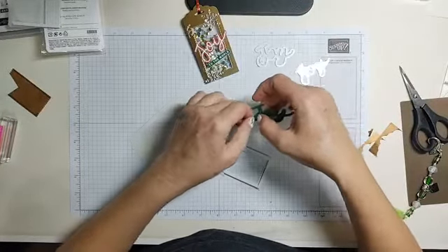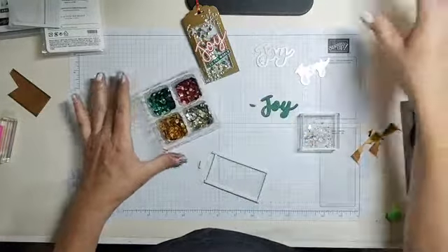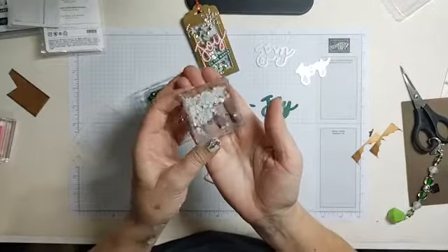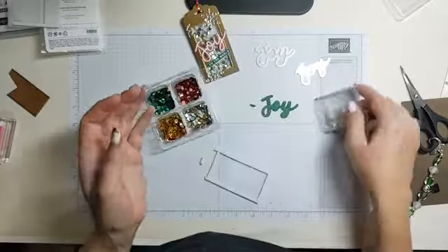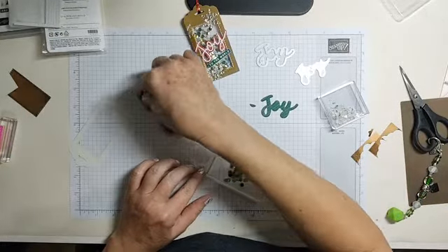I think I'm going to use red and green in this one. Let me look — these are all the sequins I have left. We'll put some of them in there. I'm sad I could order more but I'll use what I have.